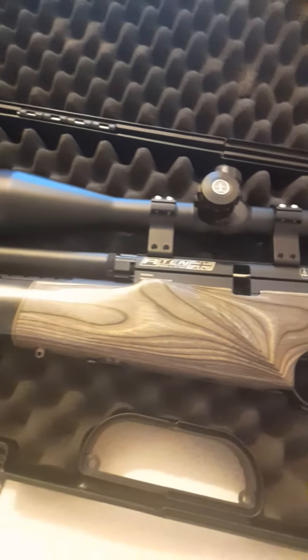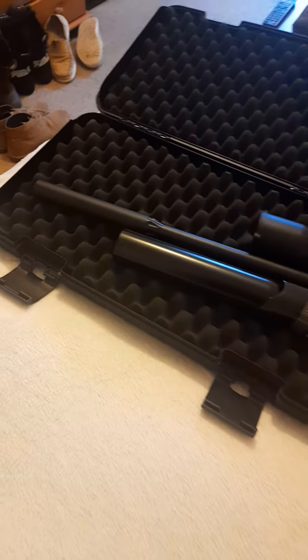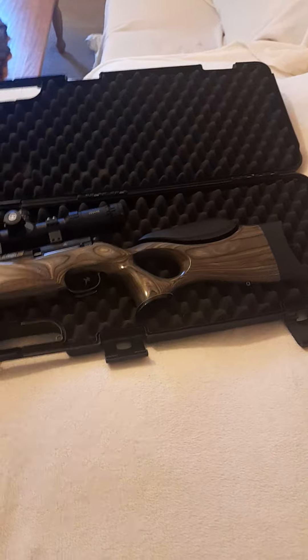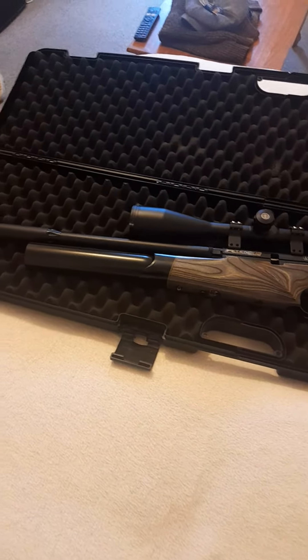Ten shots as you all know. Absolutely beautiful gun. We've fired it out at my friend's — it is pellet on pellet. You wouldn't expect less from BSA. At 25 yards the gun is so accurate.